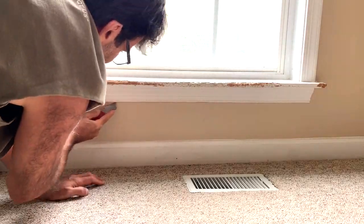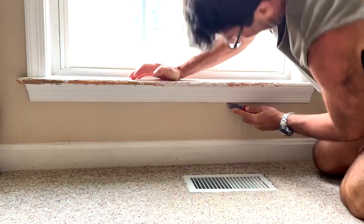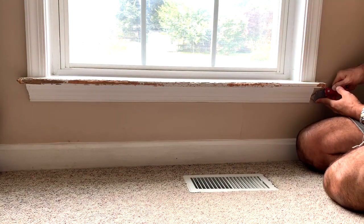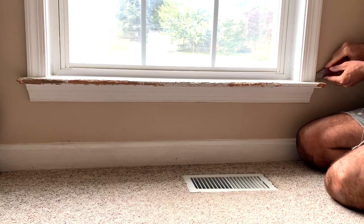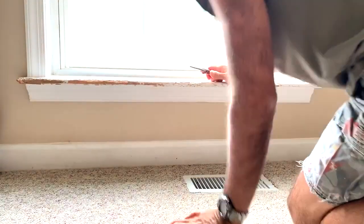In this case, I'm only going to remove the trim at the bottom. You shouldn't have to remove the casing around the top of the window and the sides of the window. But if you do, you're going to want to cut the caulk on that too. But in this case, I'm not going to need to do that.